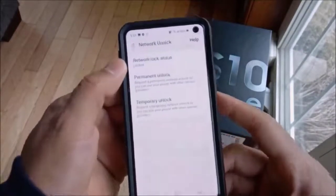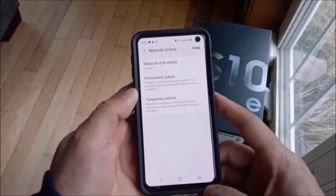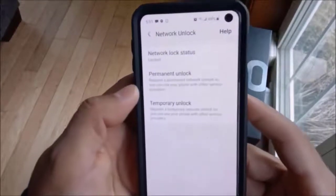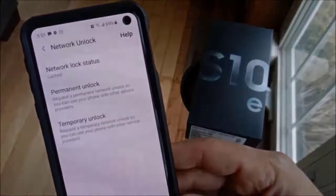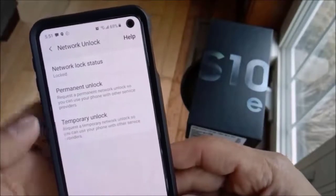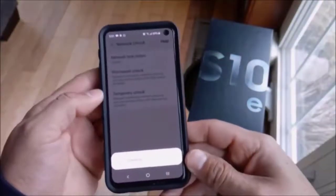Select Network Unlock and in here you will see that the device is currently locked. You have a couple of options: Permanent Unlock and Temporary Unlock. This is going to be a permanent unlock, so it will unlock your device permanently and it will not be locked again. Go ahead and select the Permanent Unlock option.